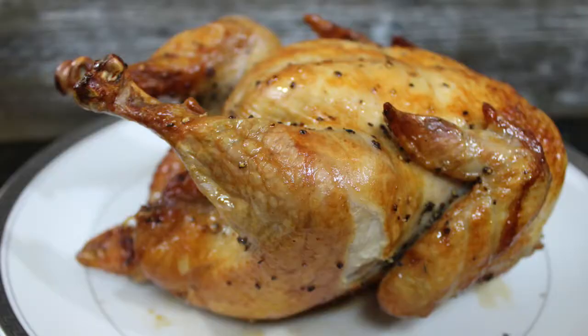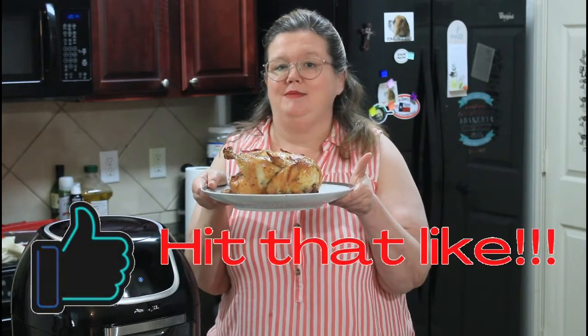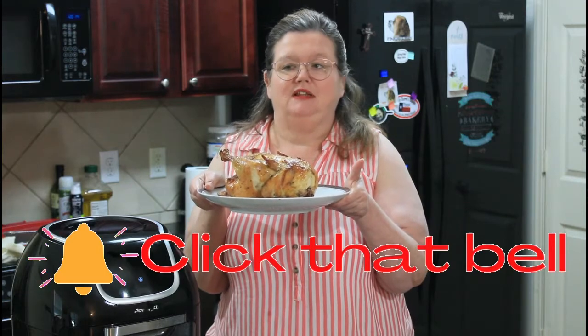Hey everybody, welcome back to my channel. Today we are making a rotisserie chicken in my PowerXL and it's going to be amazing. Be sure and give me a thumbs up, share, like, and subscribe. Leave me a comment — have you ever made a homemade rotisserie chicken? I'd love to know. Let's get started on this video.